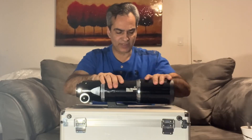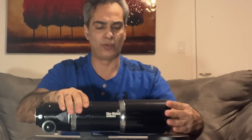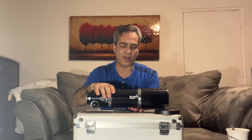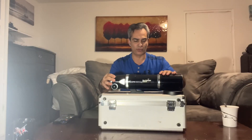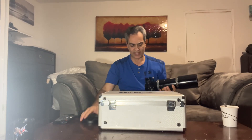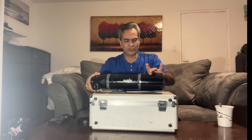Everything else looks good — the quality looks good. This was actually an upgraded version, but it didn't stay on the market very long. I think it was because of the cost of putting a much better focuser on it and having the sliding cap. It comes in a hard shell case. If you buy it new, I believe it comes with an eyepiece and a diagonal. This is a used model.